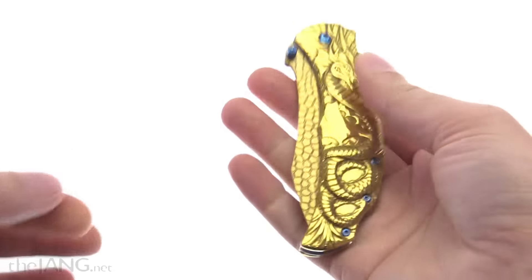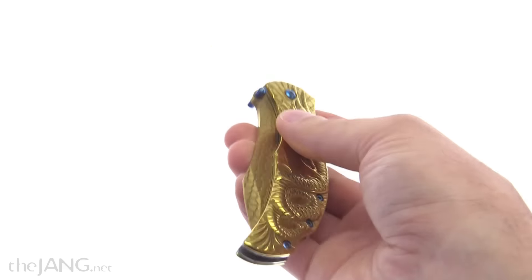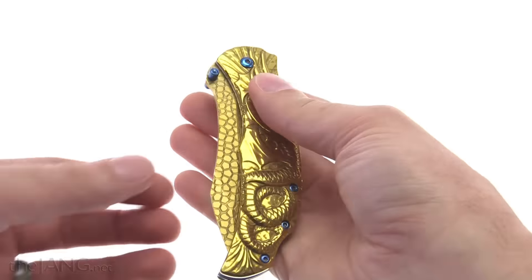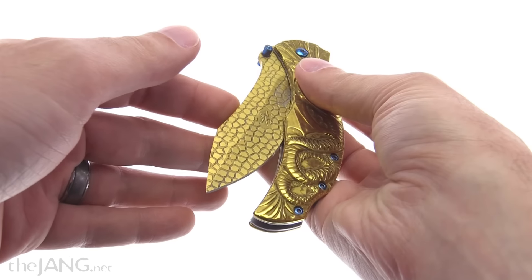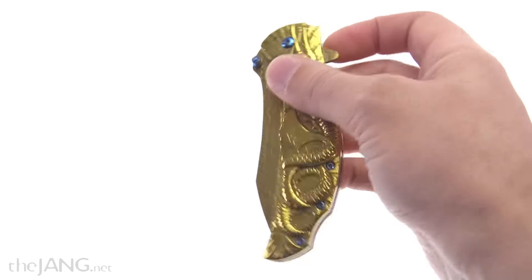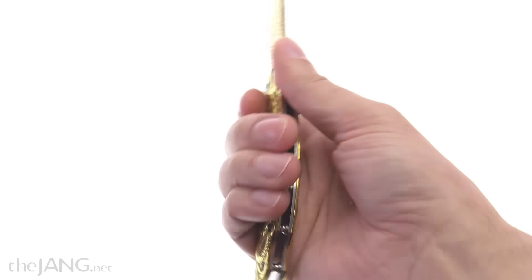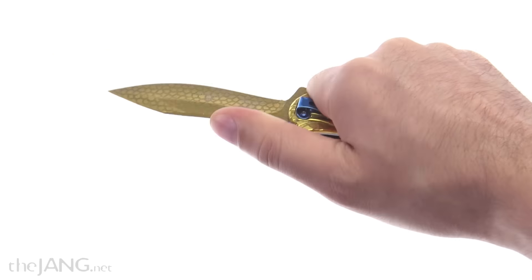It has a good spring to it, good feel to the deployment, and feels pretty sturdy. It does pull itself in so it doesn't feel like it's going to self-deploy — there's a little bit of pull right at the end. Everything is tuned pretty well, and the flipper is very easy to use, just feels natural.